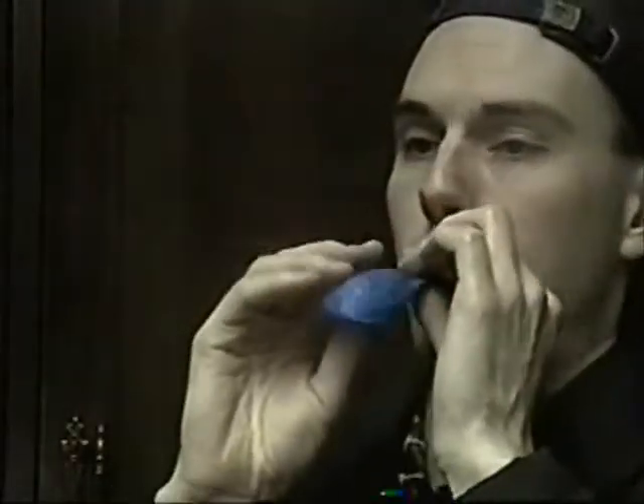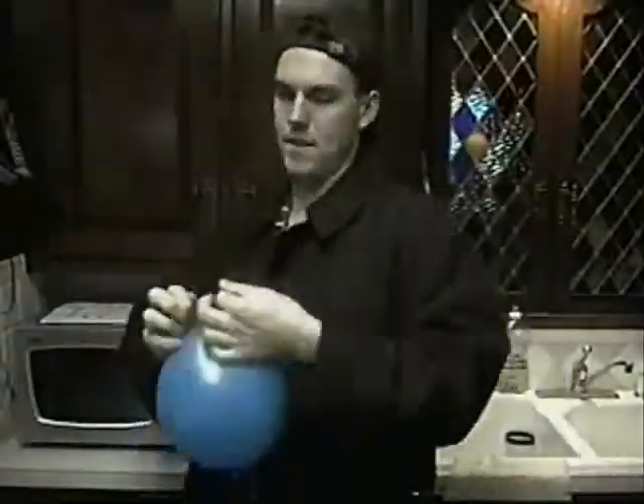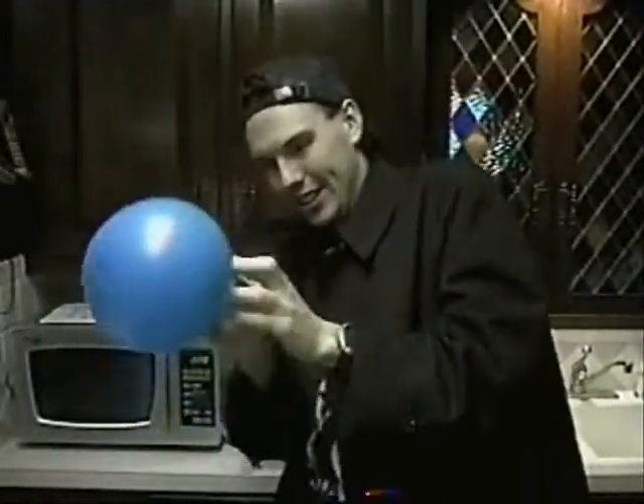Okay, alright. Take your balloon and blow it up. Now you wanna tie it off. You know what? I tied this one earlier. I did it — I didn't get anybody else to do it.